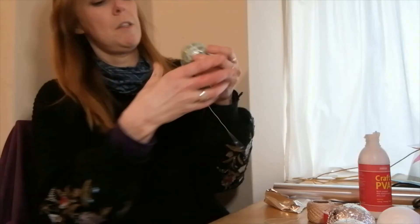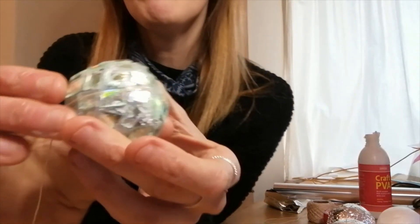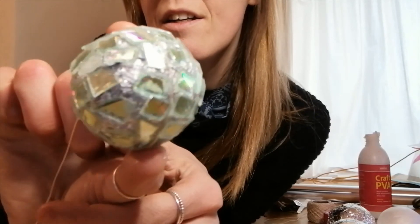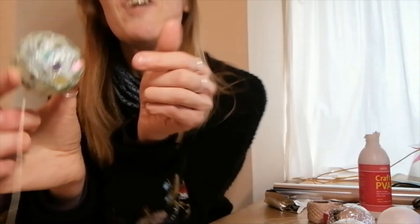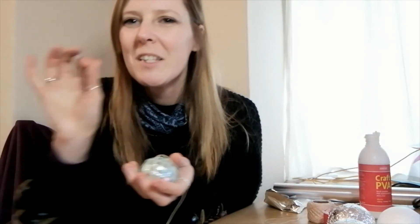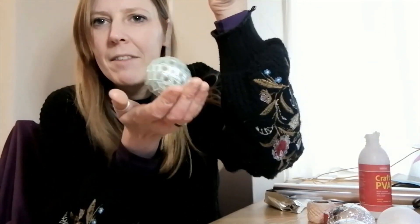Once you've got all the way round, it's going to look like this one. You can hang it up in the window, in your room, anywhere you want — it's going to spin around, be all shiny, and really good for a disco theme, I think. I hope you enjoy that one and I'll see you soon.